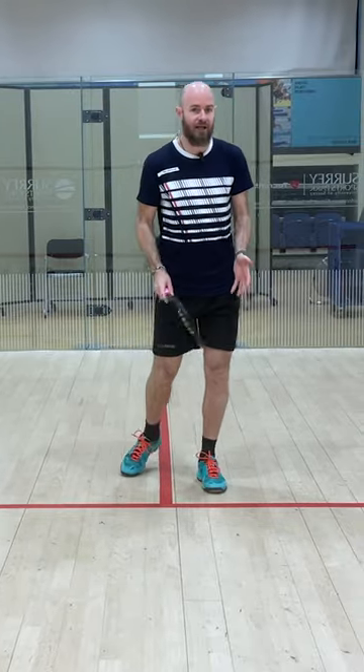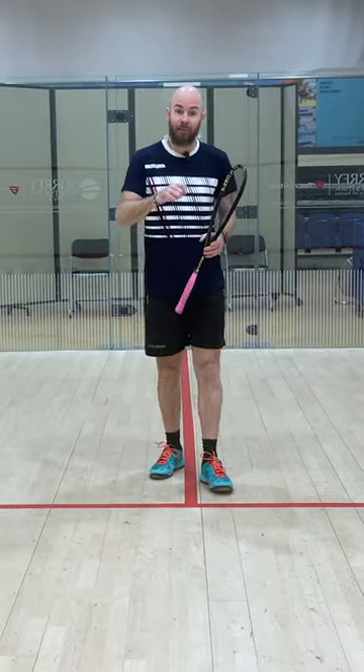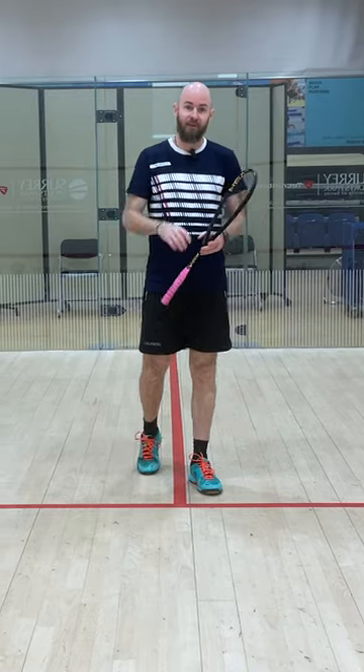Get your feet close together. Get yourself rising up a little bit. Think about a puppet on a string. That's the first thing.